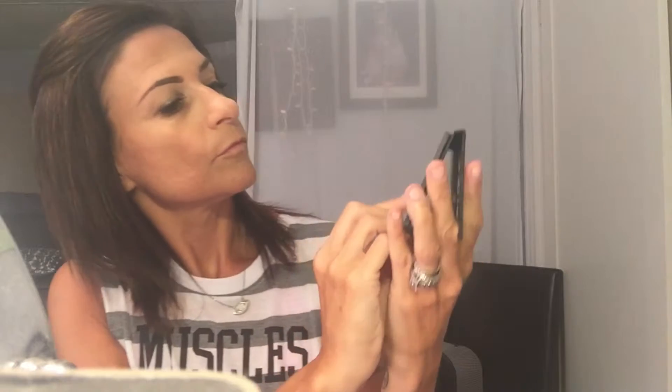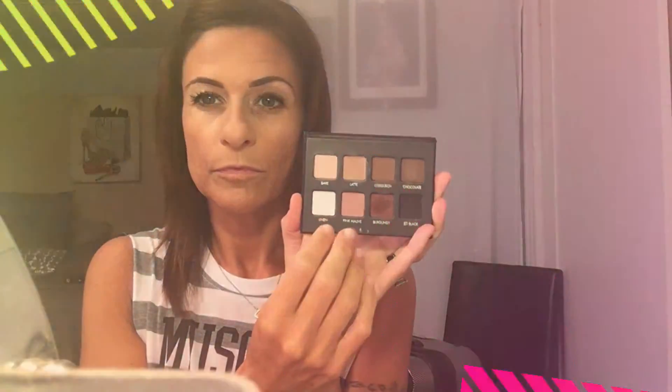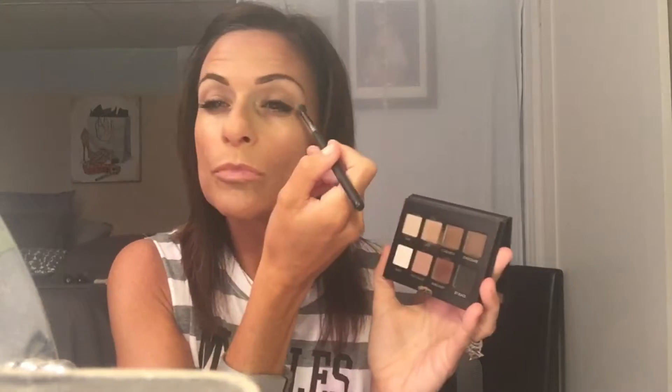Now I'm going on to the Laura Pro — the colors I'm going to use in my crease are latte, bare above the brow bone, and a little of the pink. I'm taking that Sigma brush and tapping off these shadows — they really fall when you put them on your brush, they just burst into the air, so you really have to tap off or you'll get a lot of eyeshadow on your face.